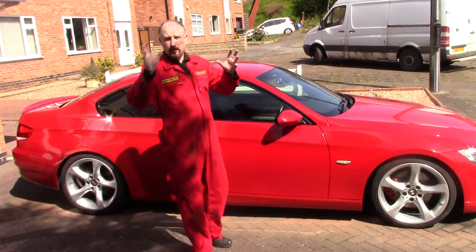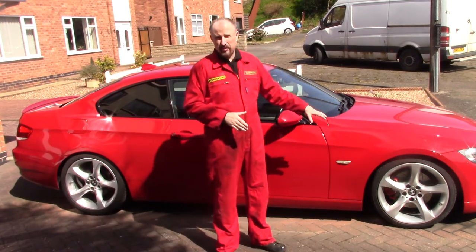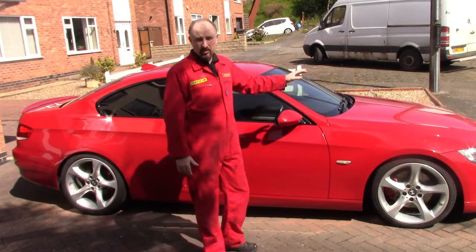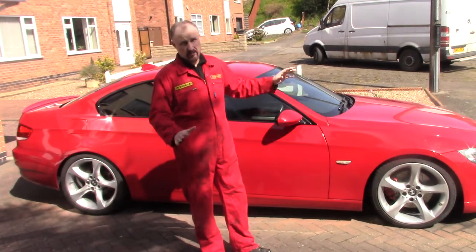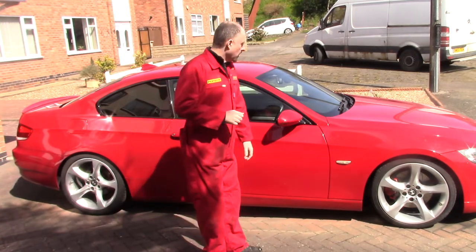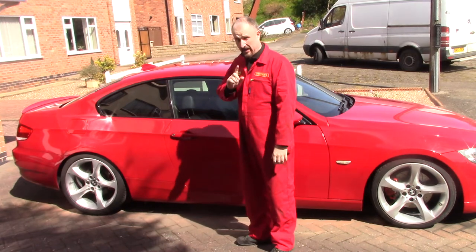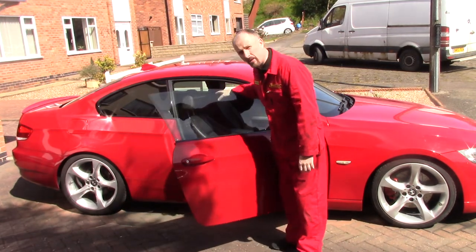I did think about filming some of these jobs, but doing the brakes on a BMW E92 isn't really that exciting. The cam cover or valve cover gasket is an absolute nightmare of a job and I really didn't fancy videoing that. But there is one job on this car which I thought you might find interesting, and that's to do with the seatbelts.